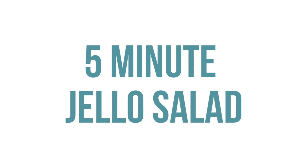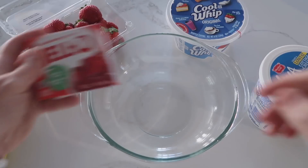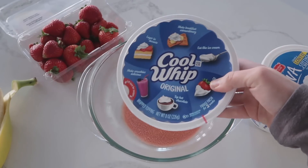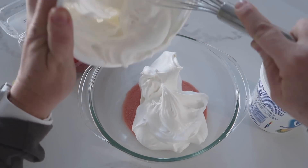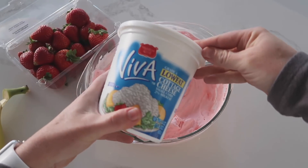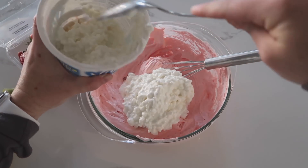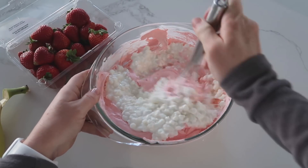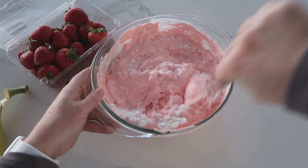I'm from Utah and jello salad is a must. This is our five-minute jello salad. Start with one three-ounce box of jello dumped into a bowl, then add one eight-ounce container of Cool Whip and whip the jello into the Cool Whip. It will be a little gritty at first but it dissolves as it sits. Next add one cup of cottage cheese and mix it all together.